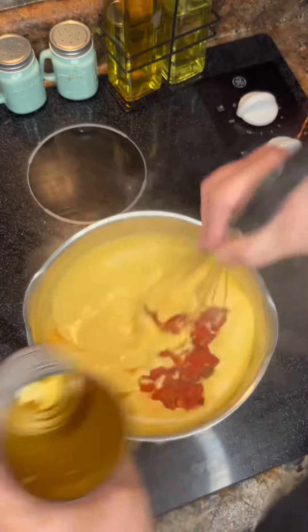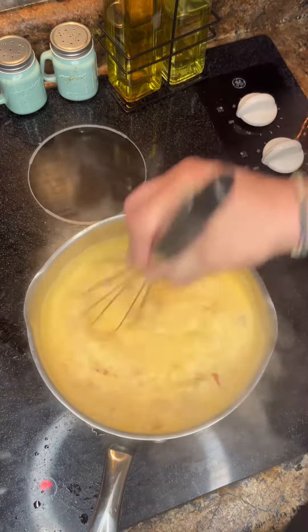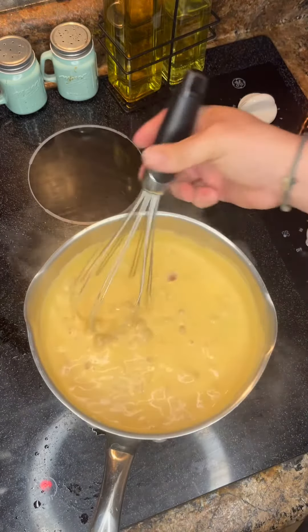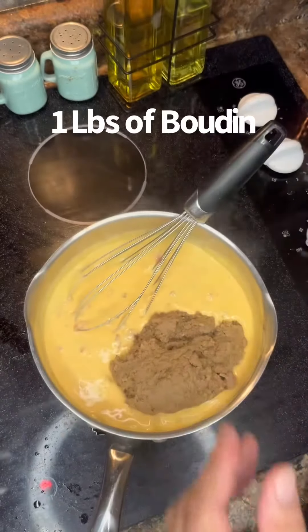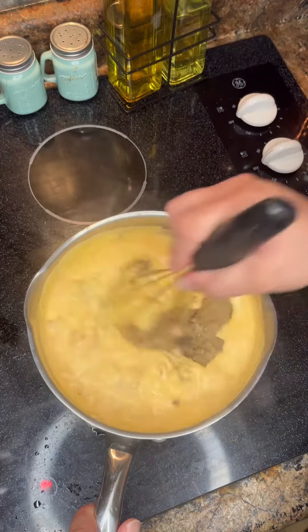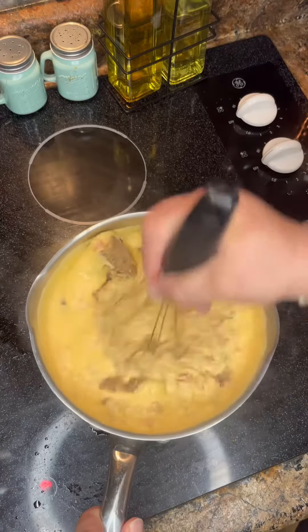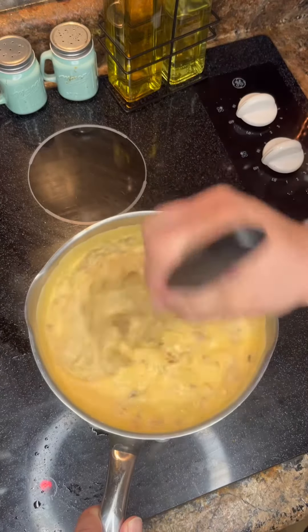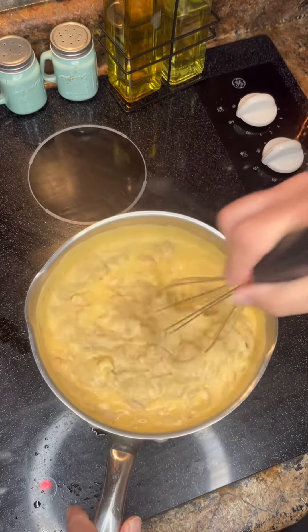Guys, this is a fast, simple recipe. You got some friends coming over, you want to make some cheese dip real quick — this is extremely easy to do, and it's delicious. And then of course we got a pound of that uncased boudin we're going to stick in there. Man, this is smelling so good. This recipe is like 10 to 15 minutes, so it's very fast and easy.